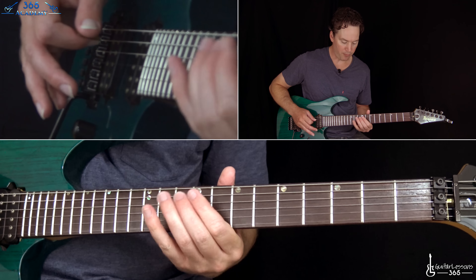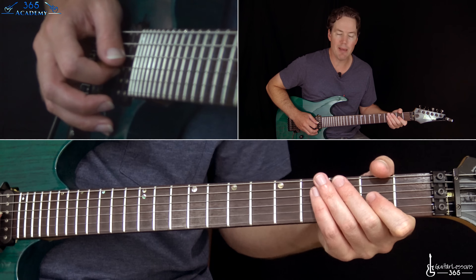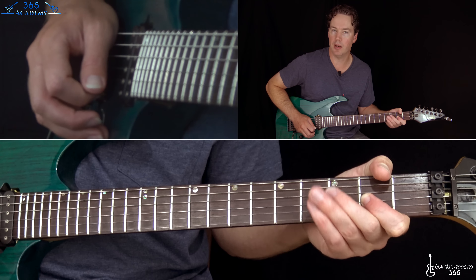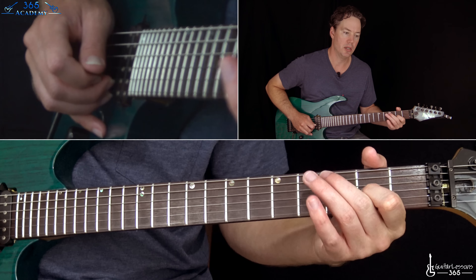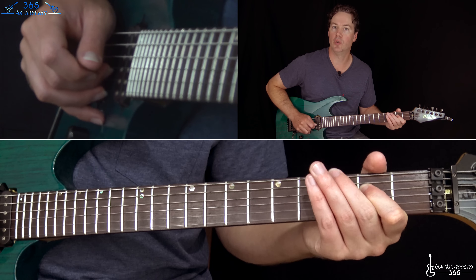Right before the ending of that riff, we have this little fill. That's a slight bend to the 2nd fret on the G string, then pick it normal. Then do a hammer-on from zero to two on the G, pull back off to zero, and over to the 2nd fret on the D.